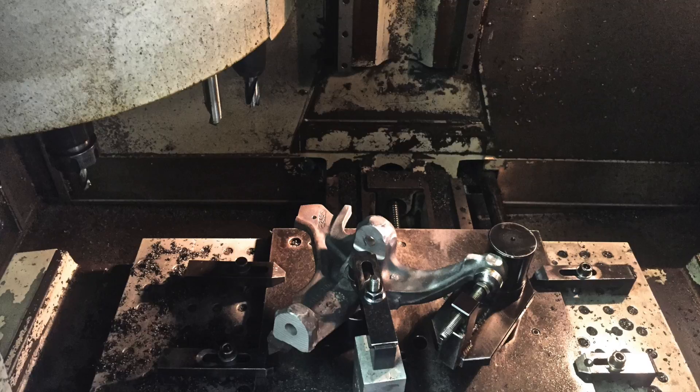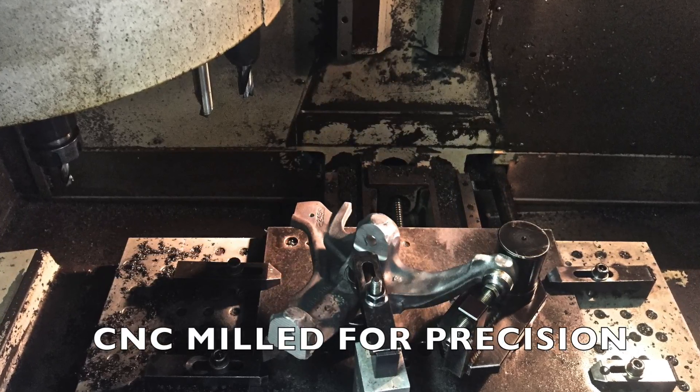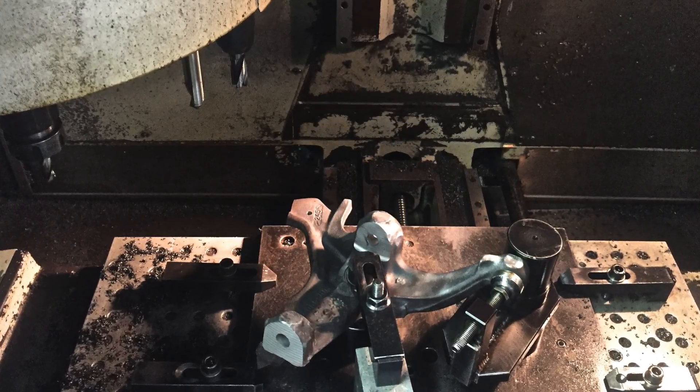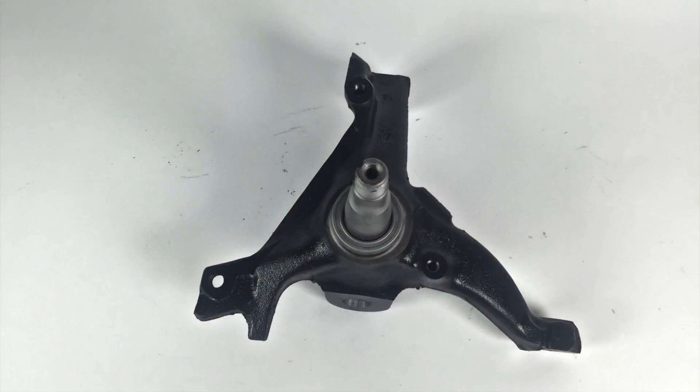In contrast, Bear actually uses a CNC machine to make all these modifications needed to mount the brake system. There are a number of advantages to having Bear machine the spindle modifications for you, not the least of which is avoiding having to figure it out yourself or pay an installer even more to modify it for you.